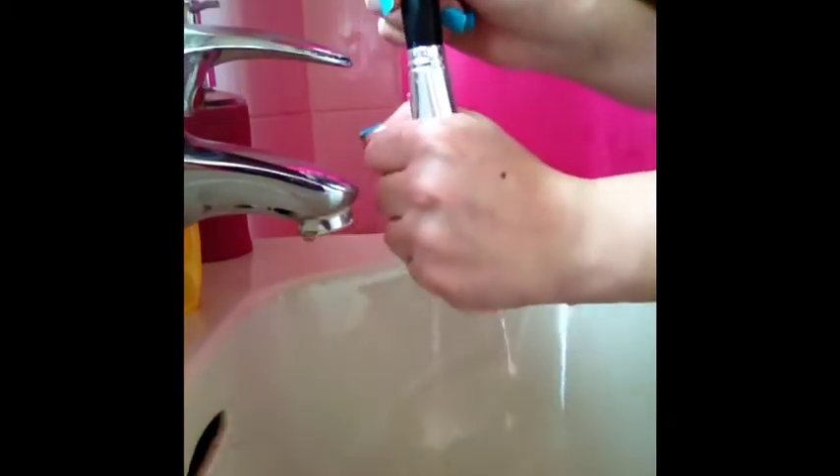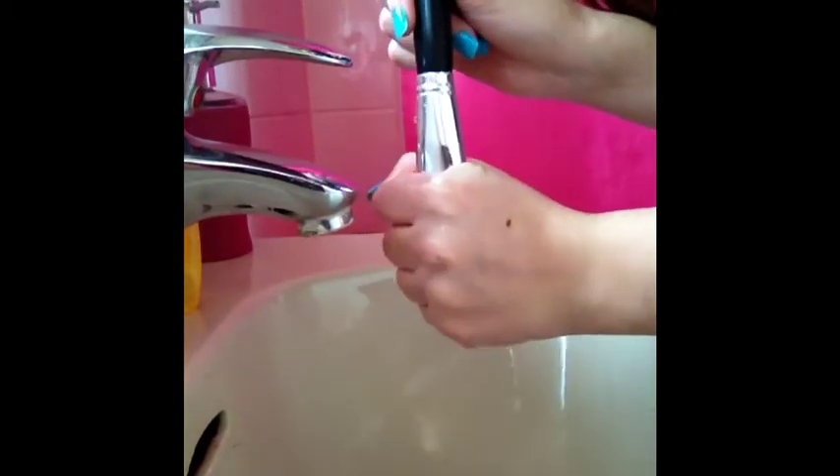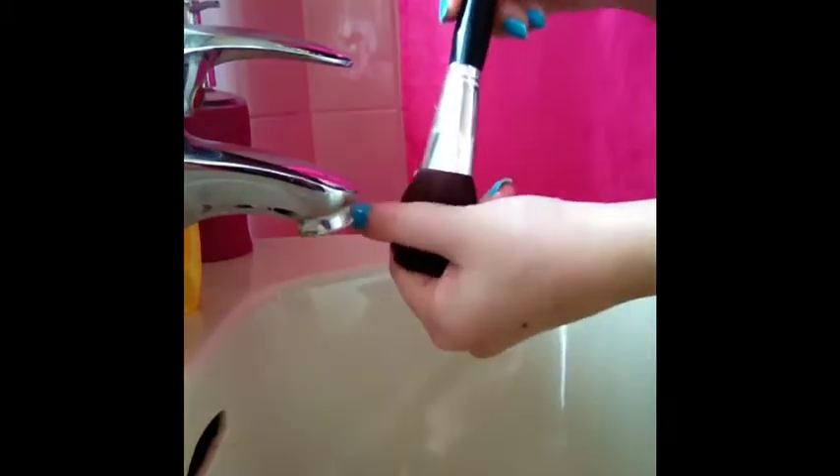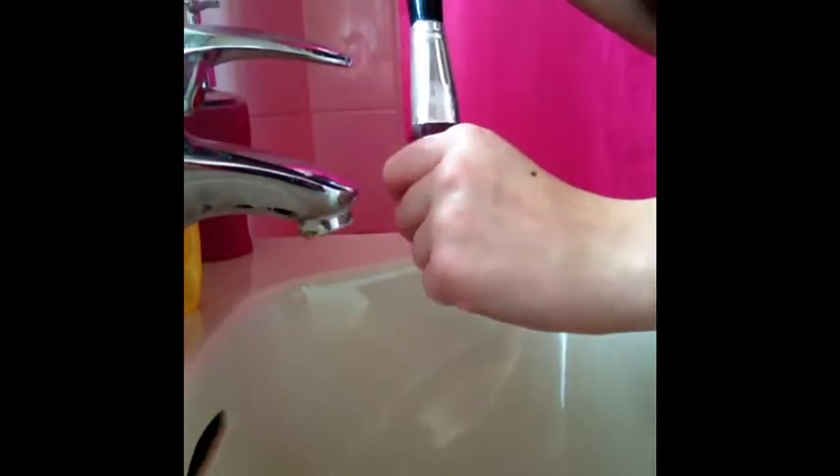Just want to squeeze off the excess water down the brush, and whilst it's wet you want to reshape the brush. With these ones, I just squeeze it flat and bring it round, like so. I'm just going to put this one on the side.